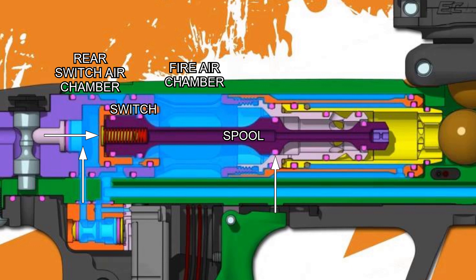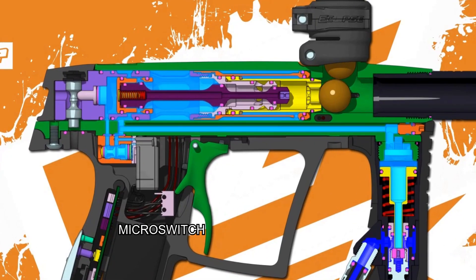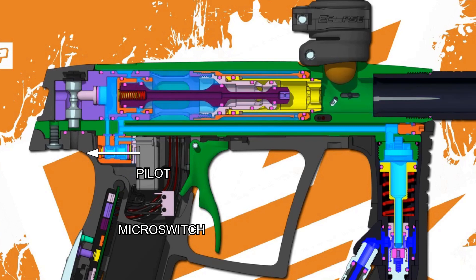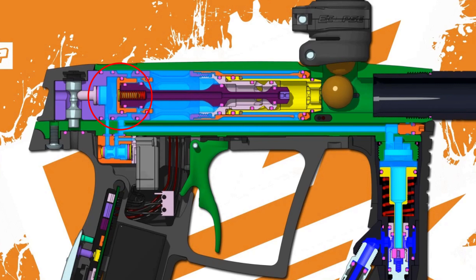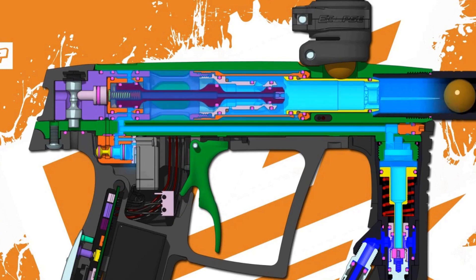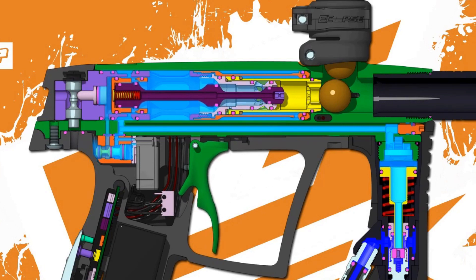Back to the magic of the gamma core: the trigger is pulled, activating the micro switch, energizing the pilot valve. The spool shifts rearward, supply to the rear switch air chamber is cut off and is now venting out of the manifold. The lack of pressure from the rear switch air chamber flips the bias, pushing the rear switch and shaft rearward. This allows the fire air chamber to start venting at the valve. The engine has a very high shifting force, which keeps it from having issues with bolt stick.